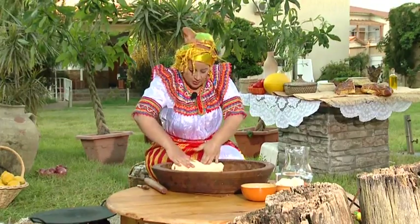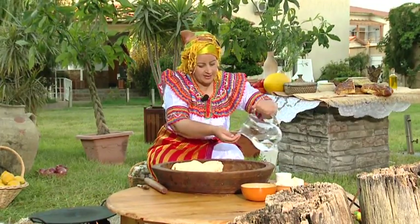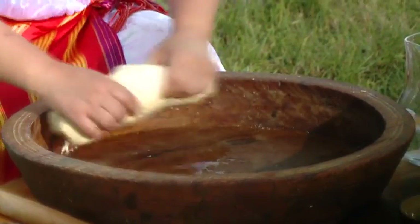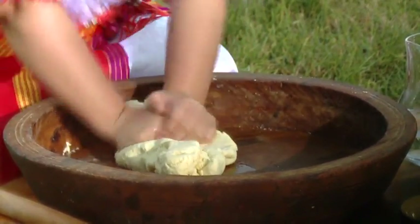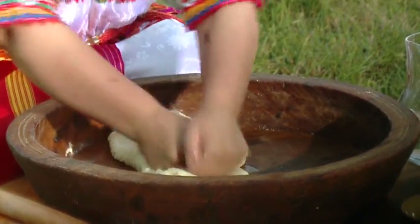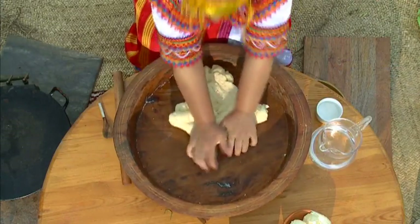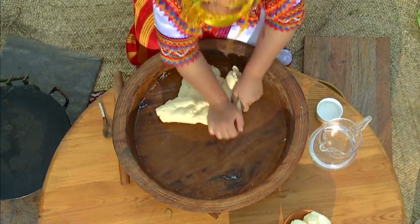A few more minutes. Replace the water. Here we go — put the water while mixing. Let's move. The water is ready.